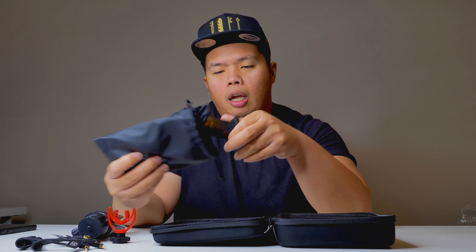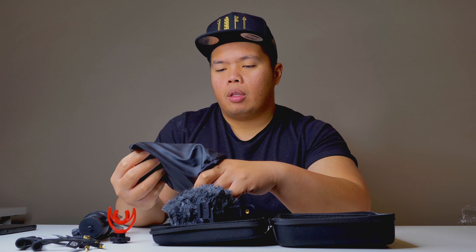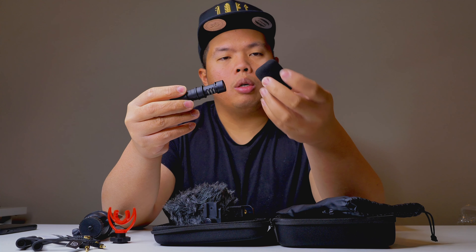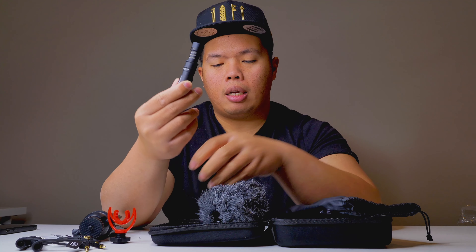Opening up another leather bag — pretty good design. Inside there's a cradle for your phone, the dead rat windscreen, and the actual mic itself. The mic is actually metal, which is pretty cool. You can replace the dead rat windscreen whenever you want — nice and small, compact.